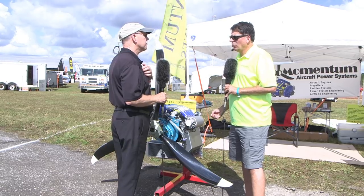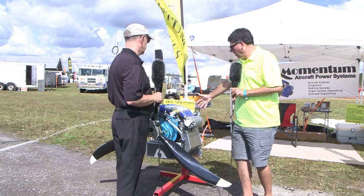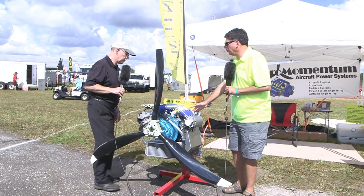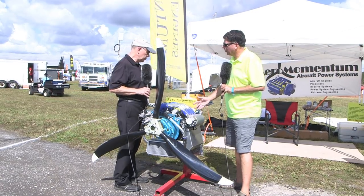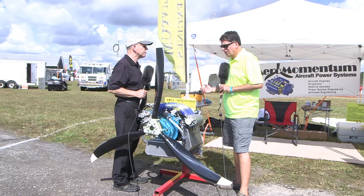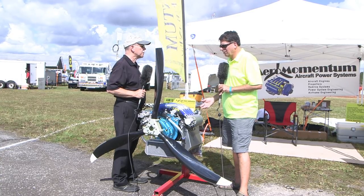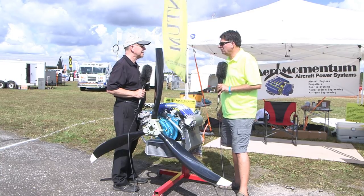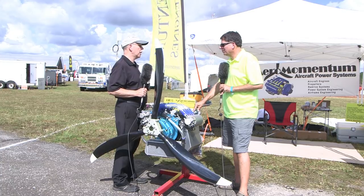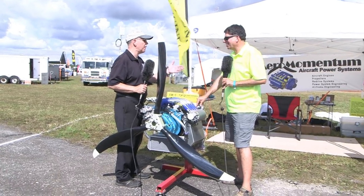Basically anything that can use a Rotax 912 or 914. Our engine mount also happens to be the same as a Lycoming, so we've had a few people that had either a Lycoming or a Continental. We've got KR2s, KISS, Aventura, a few different powered parachutes, weight shift trikes, gyrocopters — a pretty good variety. Some very fast, some very slow.